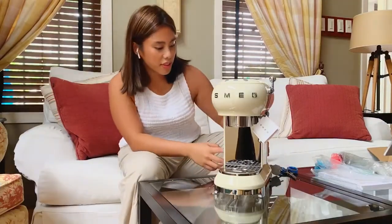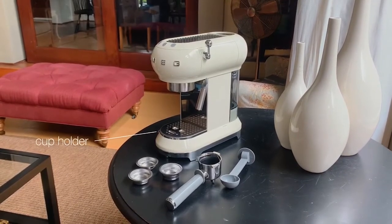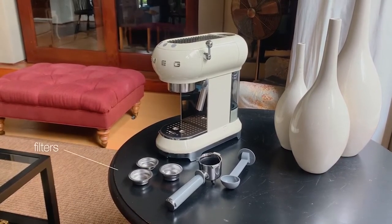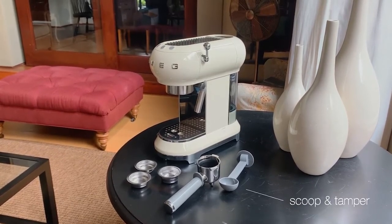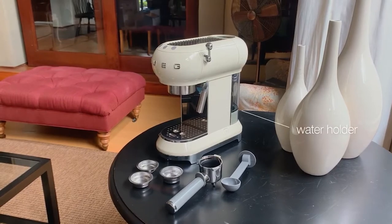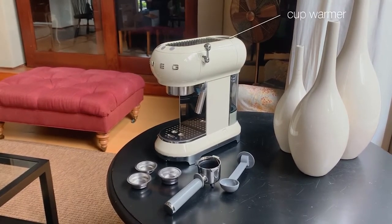She's cute! So I want to run through the parts a little bit. We have the buttons, the port, the cup holder, the filters, the filter holder, the scoop and tamper, the water holder, the steamer knob, and my favorite part — the cup warmer.